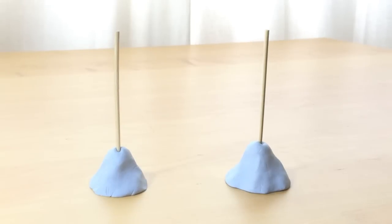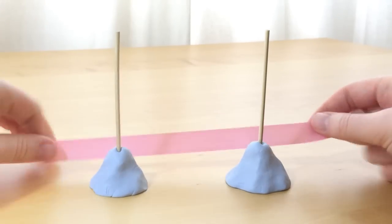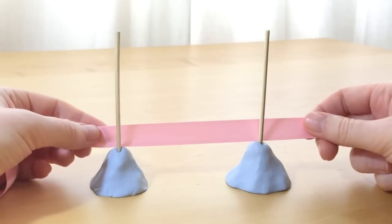Blue tack two wooden sticks to the tabletop. You could tape them to the table edge if you prefer.